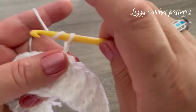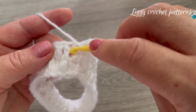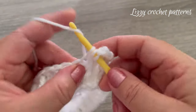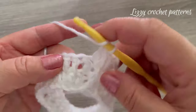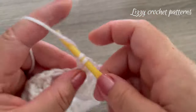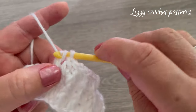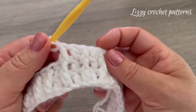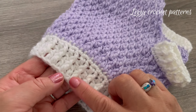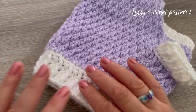Round three: two chains, make one regular double crochet in the first double crochet, one front post double crochet in the next stitch, one normal double crochet in the next, and one front post double crochet — that's the pattern for round three. If you want the collar wider, just keep repeating rounds two and three, but I will stop here.